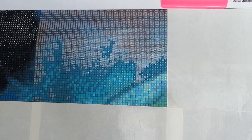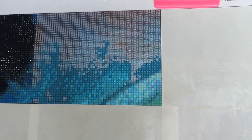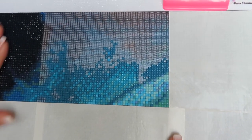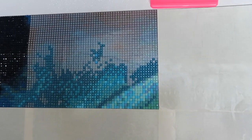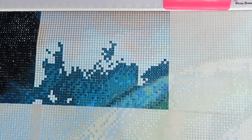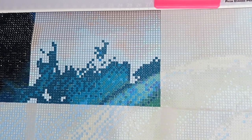Hi guys, welcome back to my YouTube channel and welcome to today's video. Today it's Monday which means it's a whip and chat, but I have got a different painting to show you. You can't really see much of it at the moment because I'm just on the top row - it is a very big one, a 70 by 100 from Prism Diamond Paintings and it's called Lunar Moth.